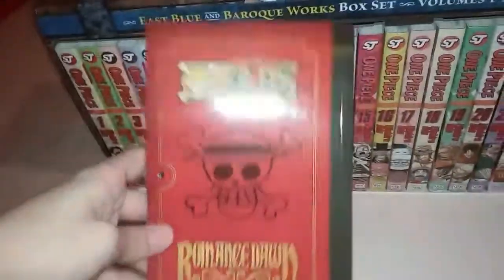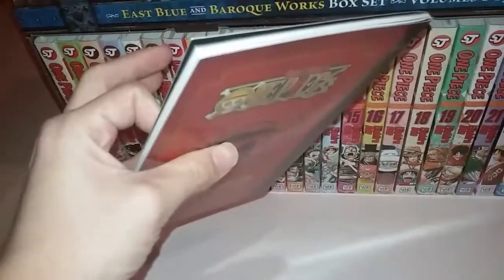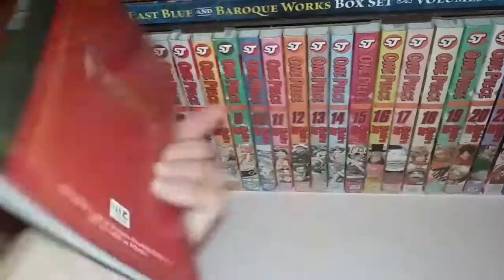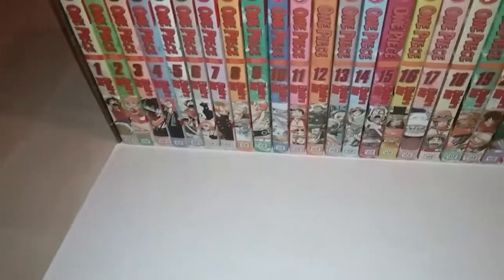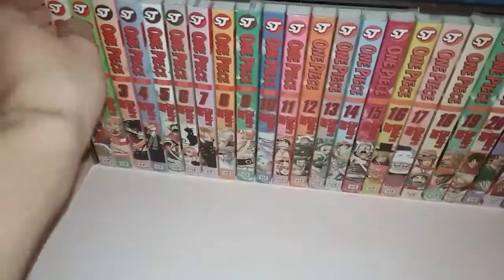And the Romance Dawn one-shot — if you don't know what this is, it's the one-shot that Eiichiro Oda created as the beginning of One Piece. This was basically what One Piece was, but it drastically got changed. Definitely read it if you're interested in how One Piece was before all this.